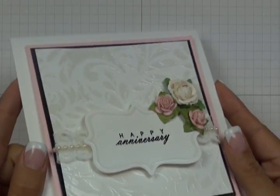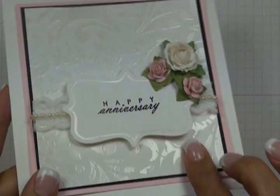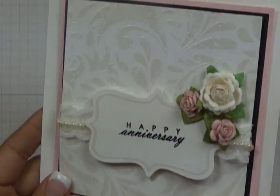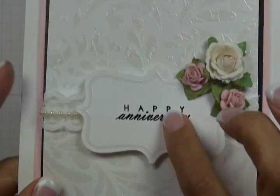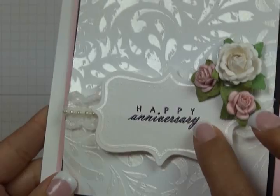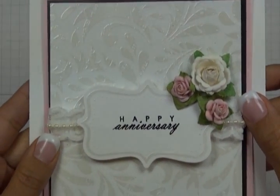Here's an example of a card created using this heat embossing technique. The background has a beautiful raised pearlescent finish, the outline on the label, as well as the stamped greeting — these were all heat embossed to give a nice shiny raised finish.